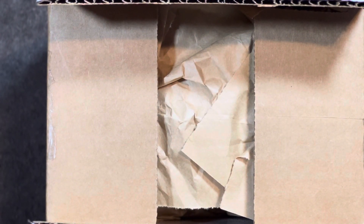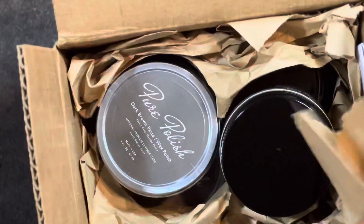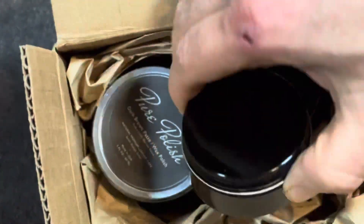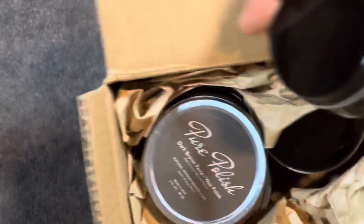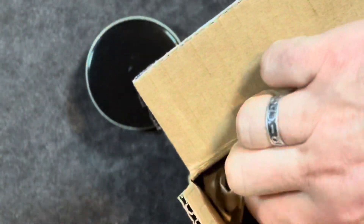Welcome back, this is Wisconsin Shoe Guy and today we're going to take a look at an unboxing of some shoe accessories. Andy at Pure Polish and I have been in touch a lot, and he asked if I was running low on any product and wanted to try some things, so he sent me a few things here.